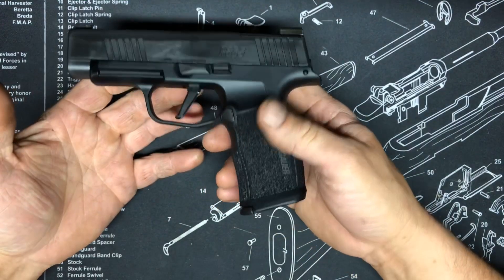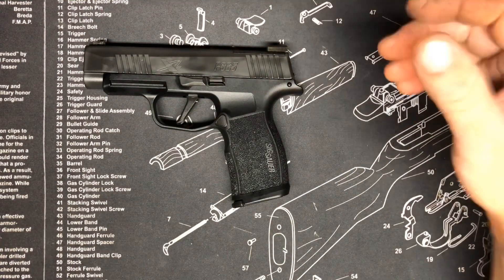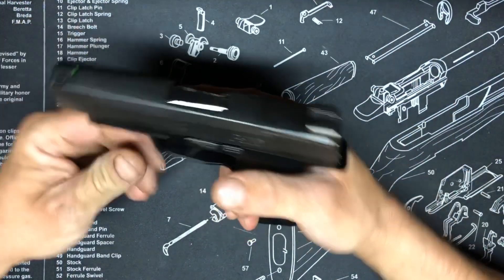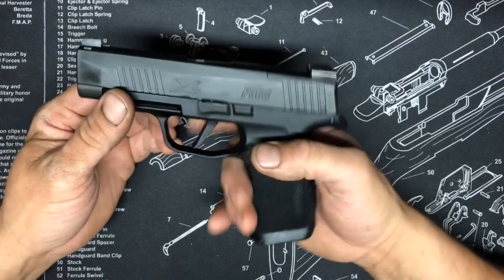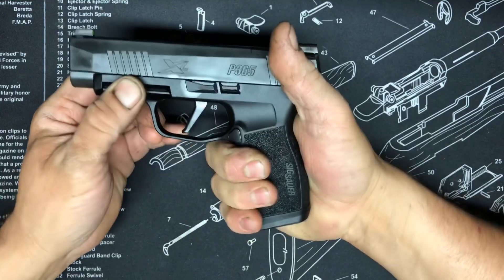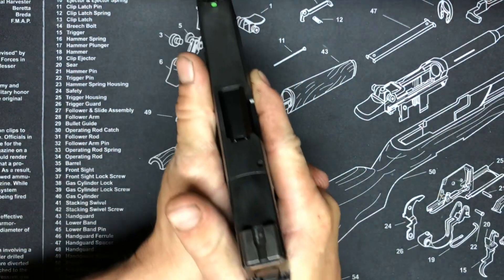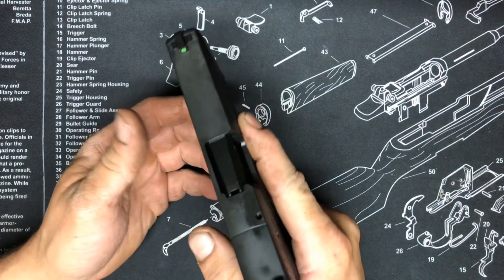I wanted the 365 to work but I had no real faith in it, so I'm just gonna try this one out. People are saying there's no more striker drag, so I'm gonna try it. I really like the optics-ready plate on it — it looks great. It's got the flat trigger, great ergonomics, feels pretty good in the hand. It is digging into my knuckle a little bit, but overall it feels better than a 43X.